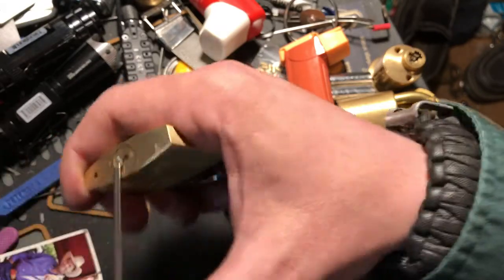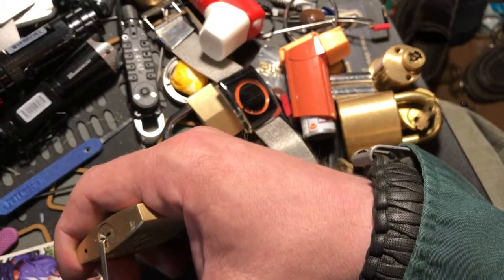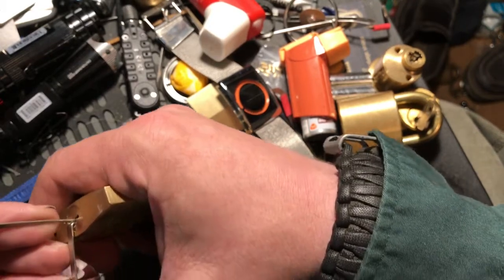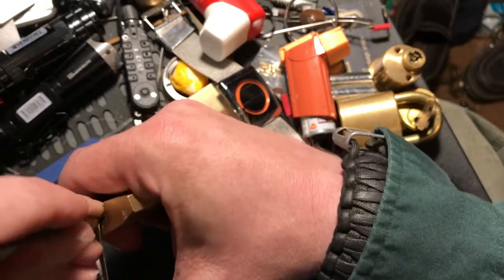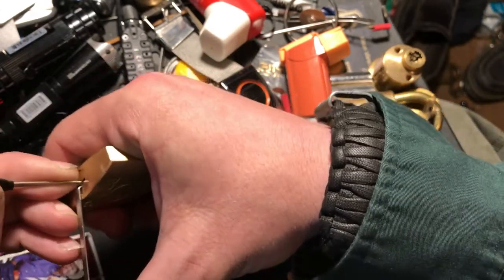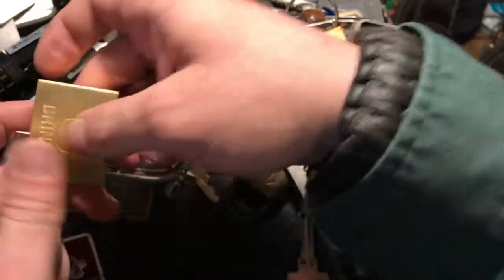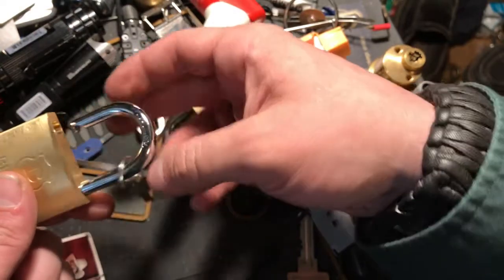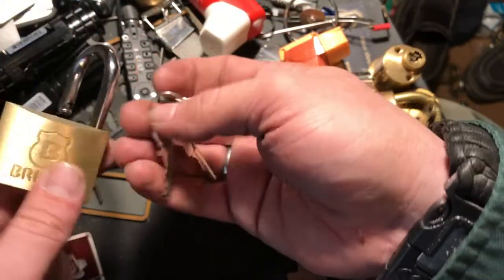A little bit thinner. There we go — yeah, we got her. So it wasn't so bad. This is the Brinks lock.